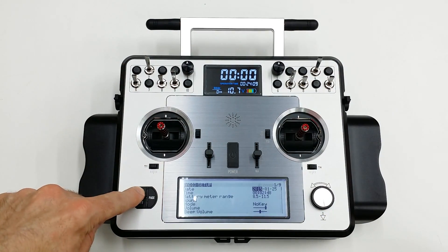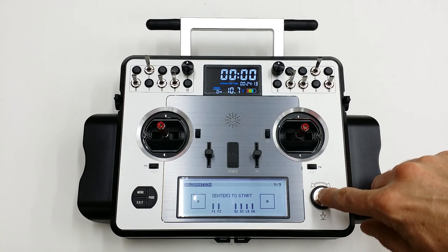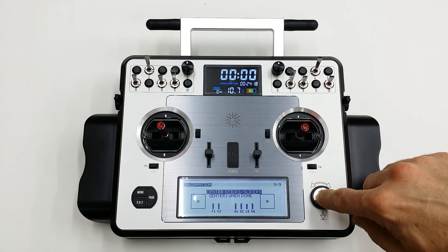Once you've done that, press and hold menu, press and hold page, and now press the enter button. It will tell you to center your sticks and sliders, which I've already done. Now press enter again.